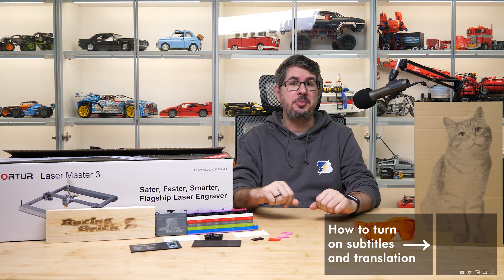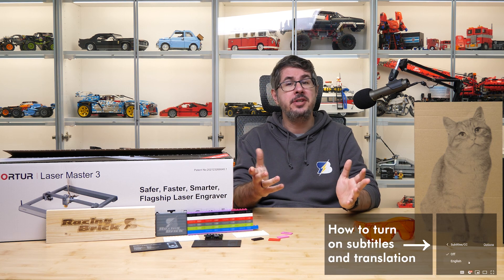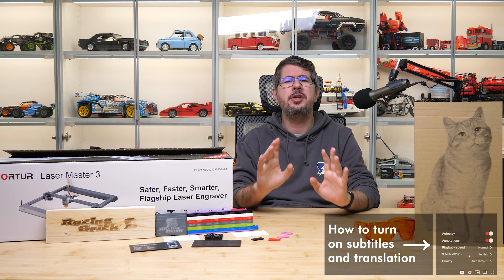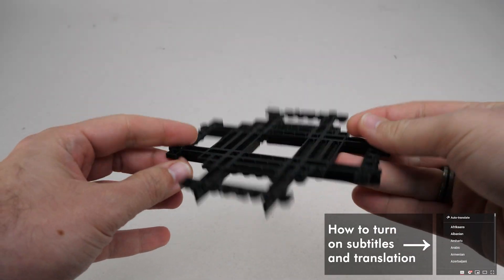Hi everyone, this is Balazs from RacingBrick. I'm sure you've been waiting for the next episode of my 3D printer series — it is coming. I made some great progress and found my obvious initial fault with the calibration, and already printed some pretty cool things.